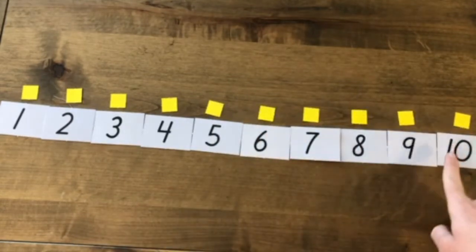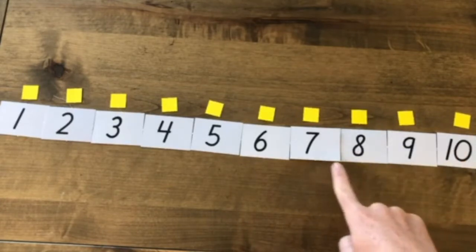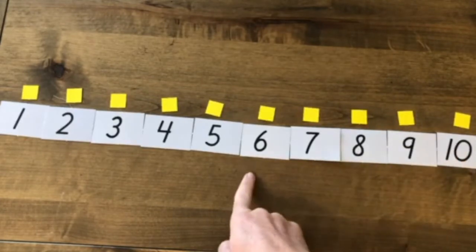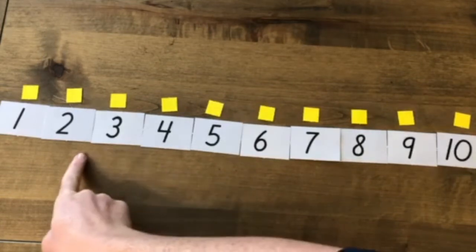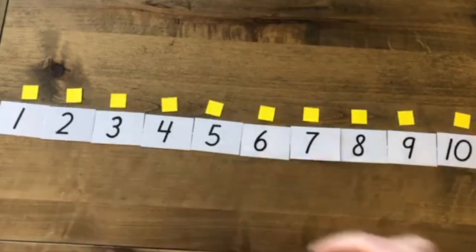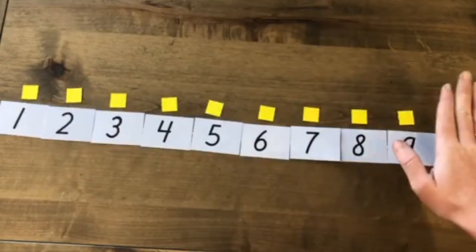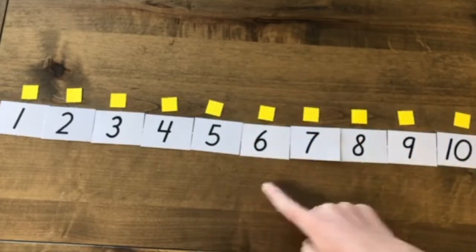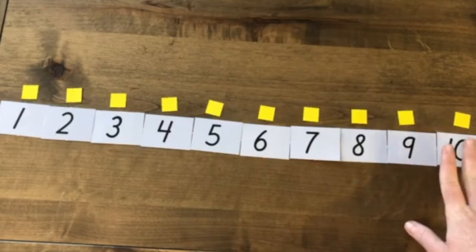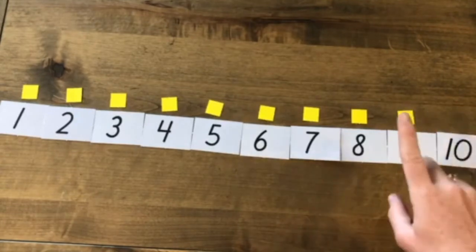Now let's count backwards. Ready? Starting from 10: 10, 9, 8, 7, 6, 5, 4, 3, 2, 1. Good job. And now I'm going to start with my 10 squares and take 1 away each time I count down. So I start with 10 and I go to 9 — I'm going to take 1 away. I have 1 less.